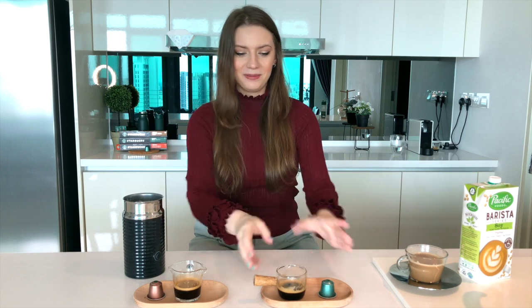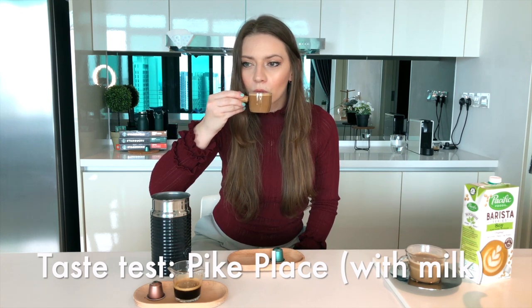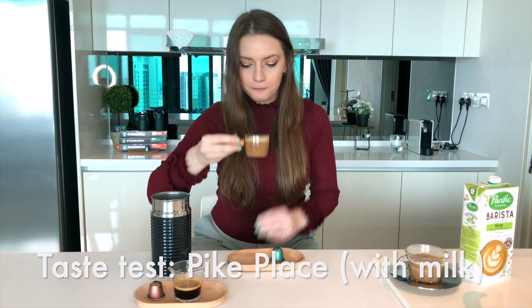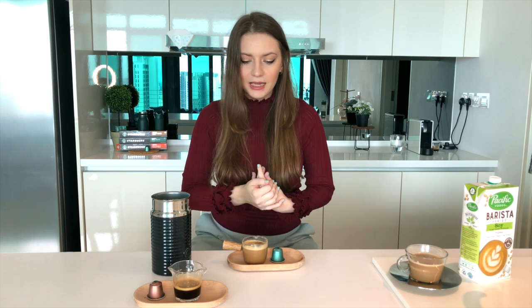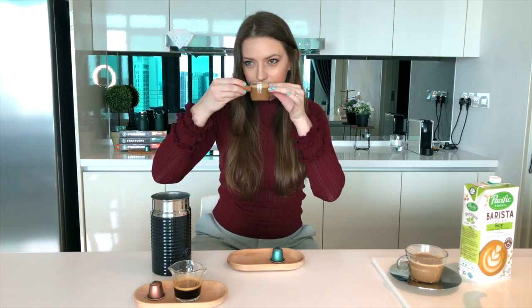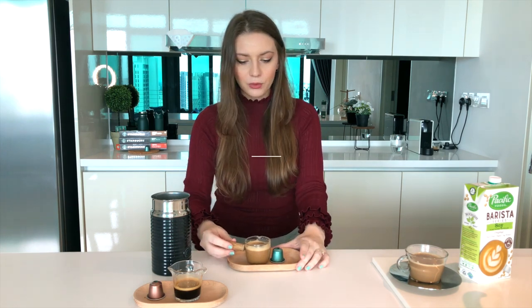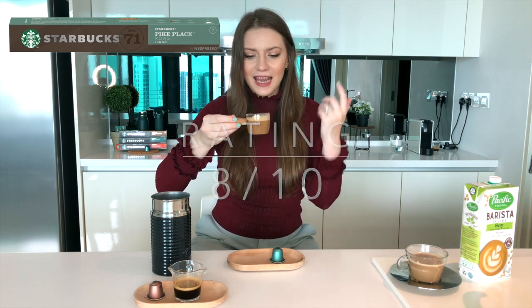Next let's try the Pike Place. Wow, interesting. It has kept the beautiful cocoa — dark cocoa and nutty flavor — even with milk added, and it also has a subtle sweetness to it. It's not acidic. It's probably one of the best coffees that I've tried. It's really something that I would recommend. I would give this one an 8 out of 10. Yeah, it's really nice, chocolatey and nutty flavor.